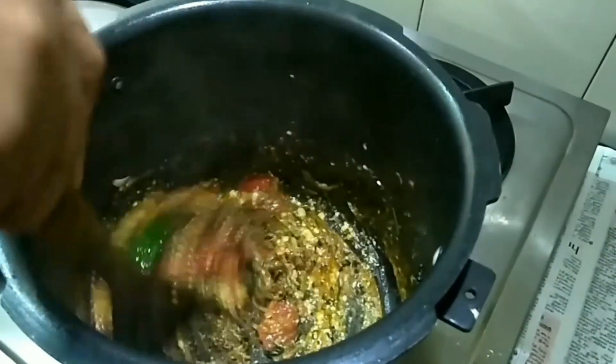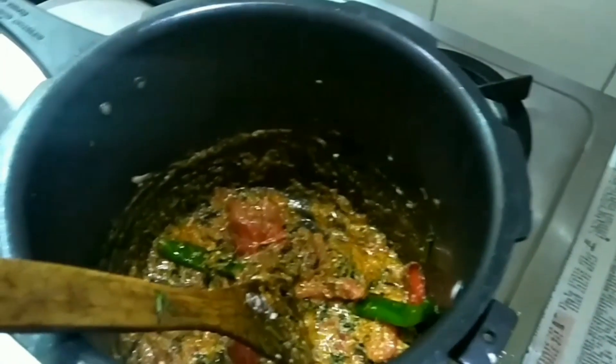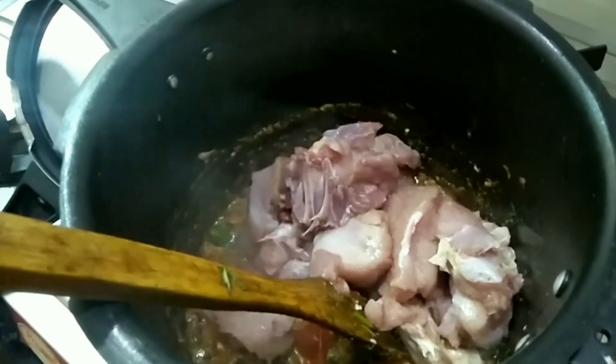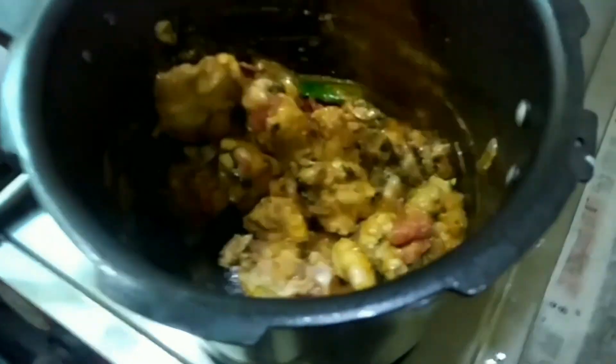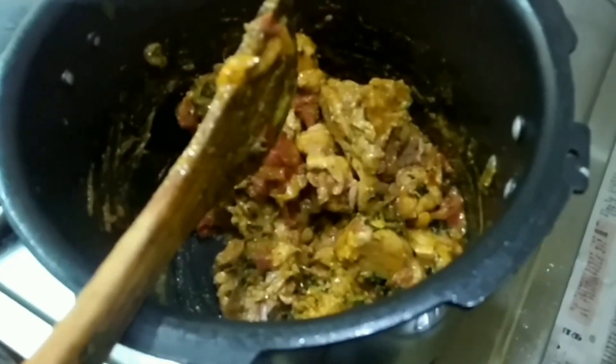I will put it in 10 seconds on medium heat. Let's make it a little stir. Let's put it in a little medium flame and cook it a little bit. This is a breast piece, so we need a breast piece. This is one hour whistle for 15 minutes.